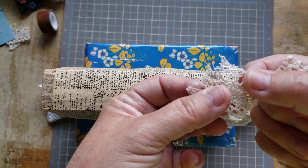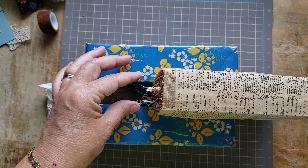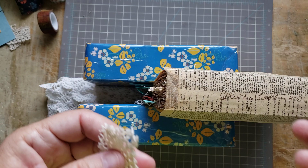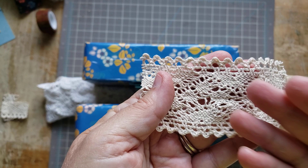I really liked how this lace looked and I thought I want that ratty end sticking out so that it looks really grungy - not neat. So that's what we're going to do. I'm pretty sure this is cotton lace.